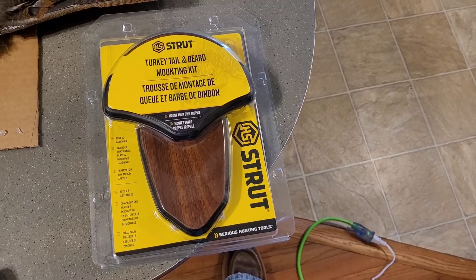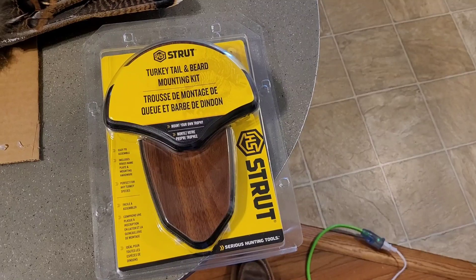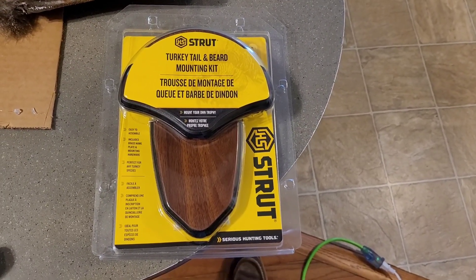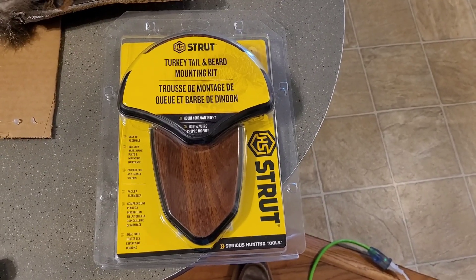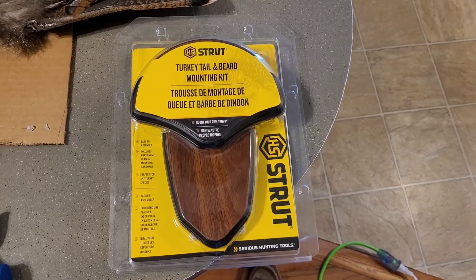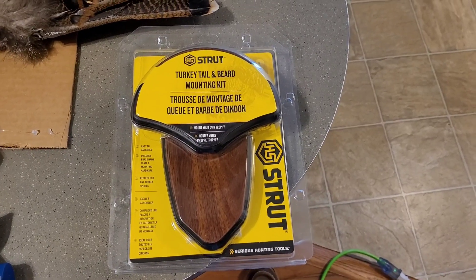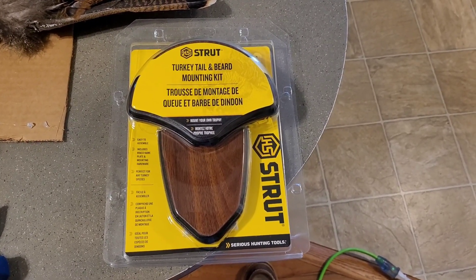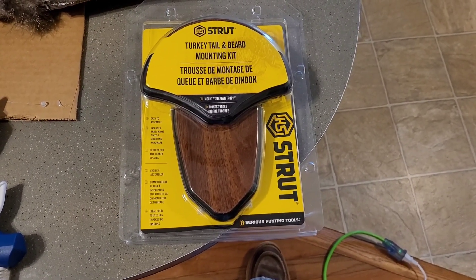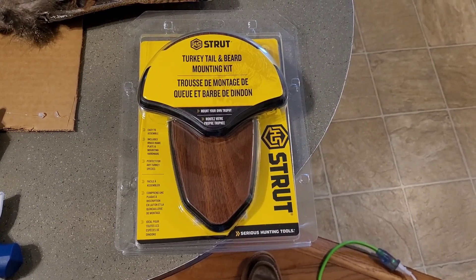I've got this kit here from HS Strut, and I really like it. I've watched some videos on how to put it all together — it's super simple. The instructions that came with it were really basic, so I had to get a better idea. The company that makes it actually has a fantastic video on how to use it, but you can also just watch me do it right here. I'll pop this guy out and show you what we're going to do to the tail fan before we get it up on the board.